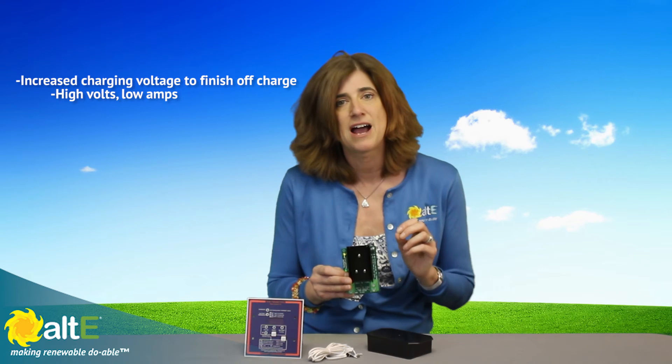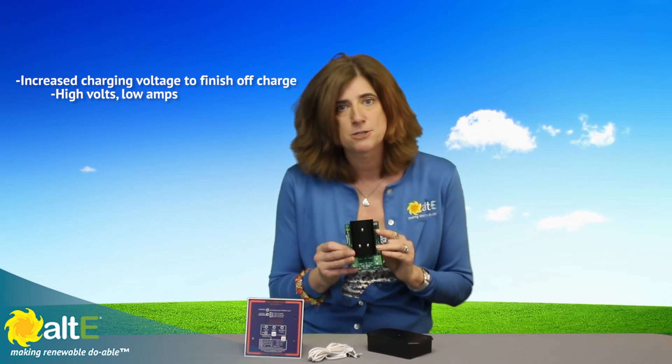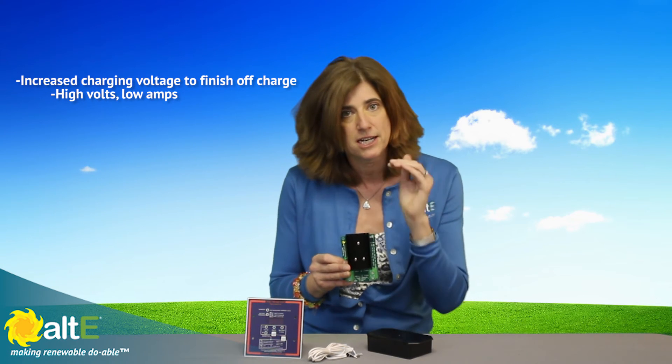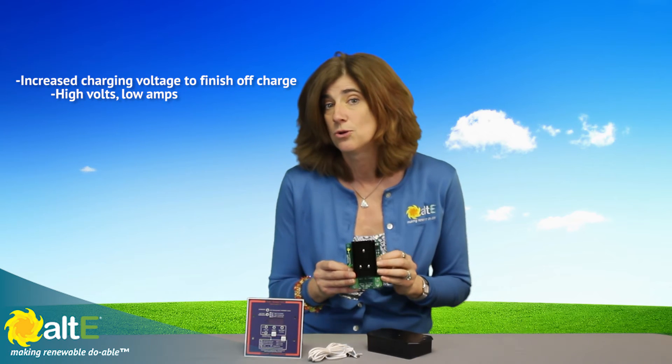The second feature is also unusual in chargers, but frequently now recommended to maintain battery capacity. It's an extra high voltage, mini equalization finishing stage. During the last part of charge, it can increase charging voltage at a regulated low current value to avoid undercharge during a limited solar day.